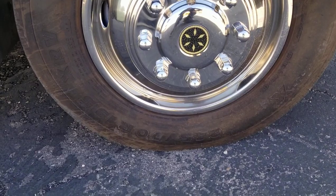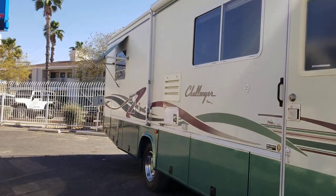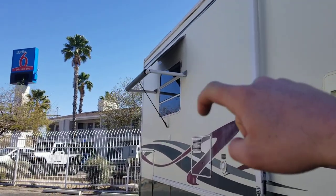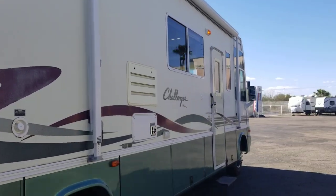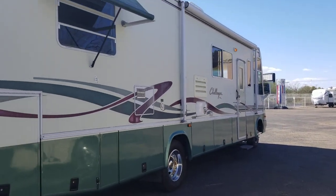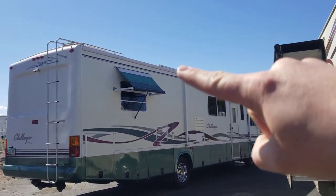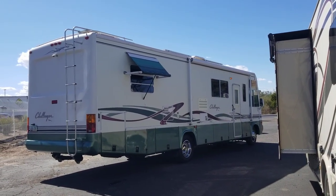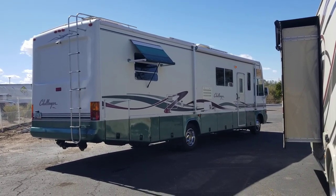Tire size is 245/70R19.5 — you've got six total tires. The awning is manual, and you have manual window awnings that come out — two on one side, one on the passenger side. Really cool if you're parked somewhere for an extended time for some extra shade and a homey feel. This coach has been upgraded: two solar panels up top, a satellite, and full LED lights inside except for a couple of side switches.